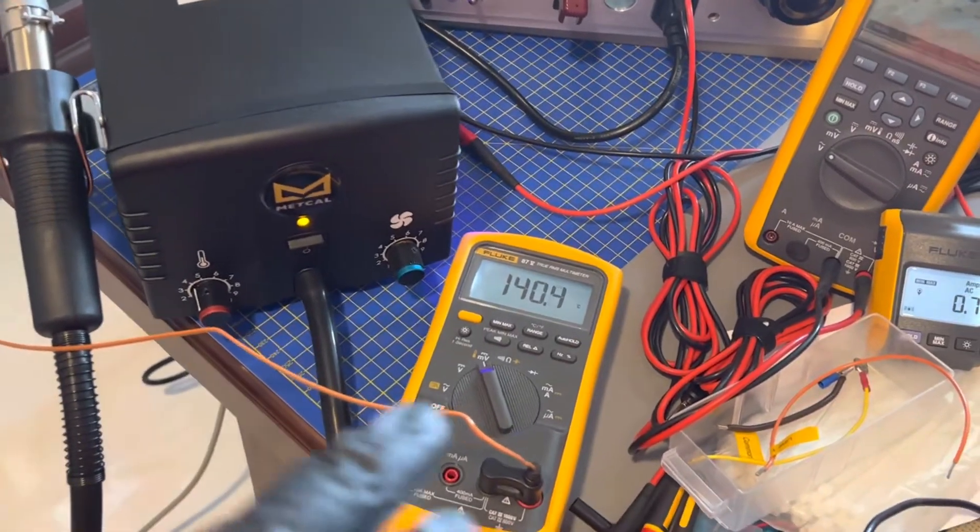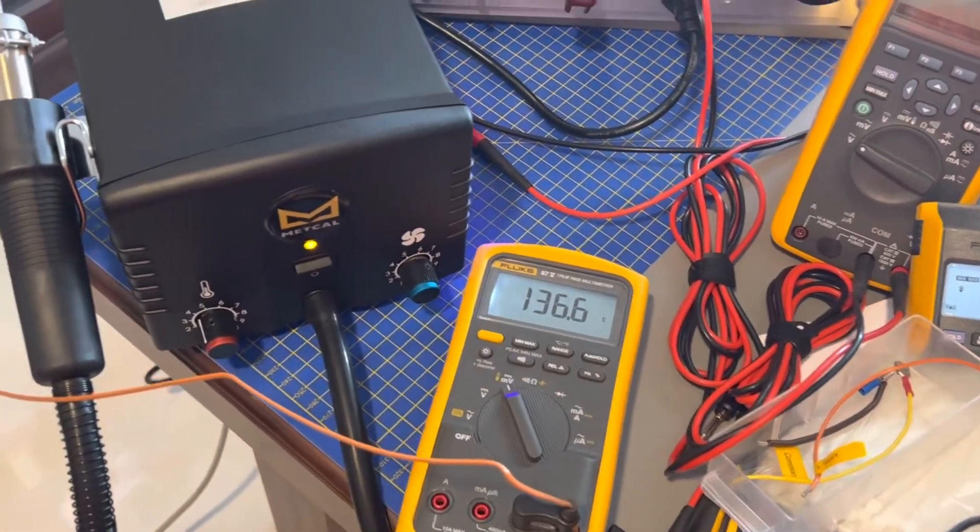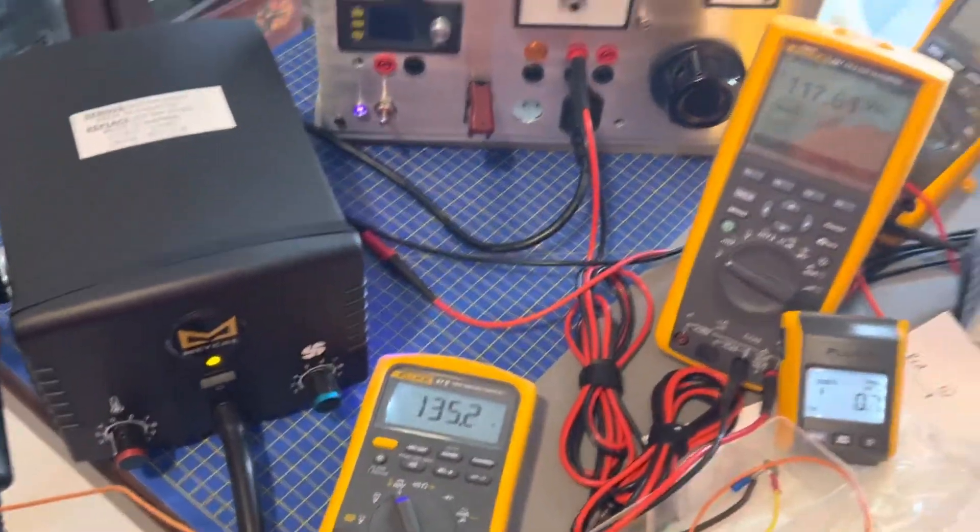As soon as the temperature comes down to around 70 to 80 degrees, it auto shuts off.